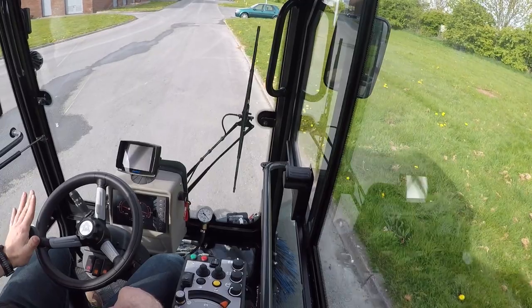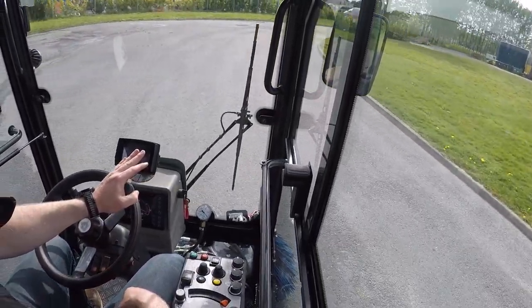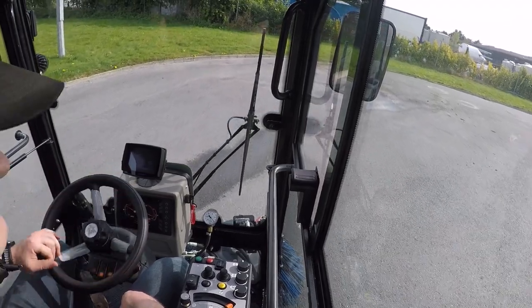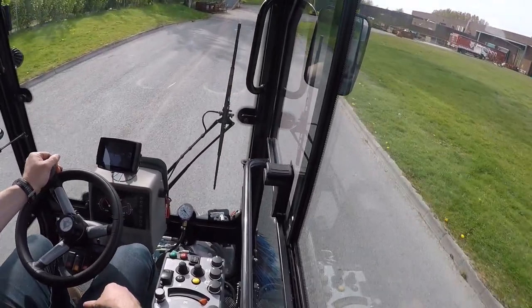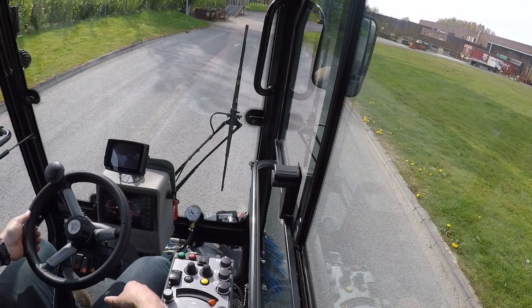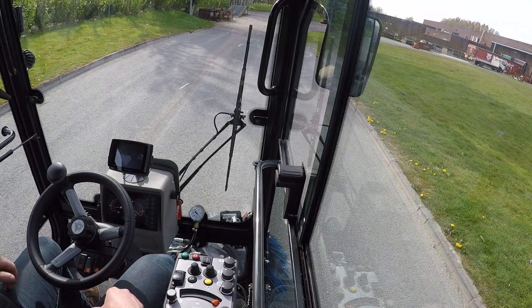Another feature I like about this machine is the turning radius — it is superb, I have amazing mobility. When coming to a halt quickly, I can press the brake pedal to slow down. The machine is hydrostatic drive, so it also slows down on the hydraulics as I lift off — it's a very smooth machine to drive.